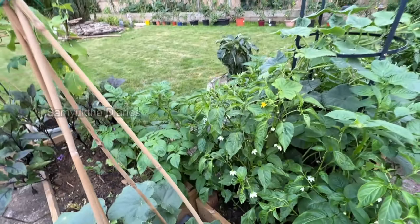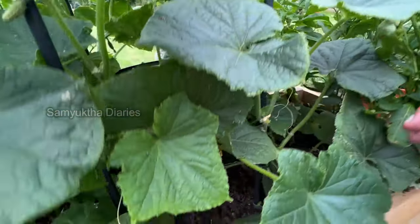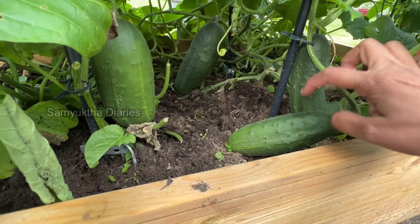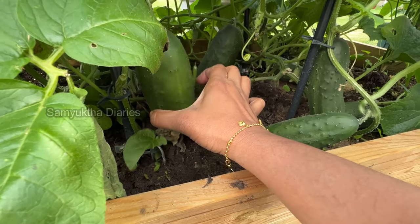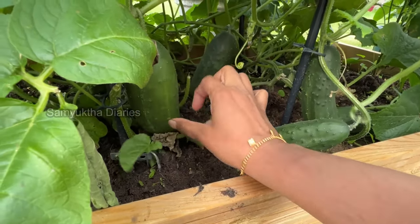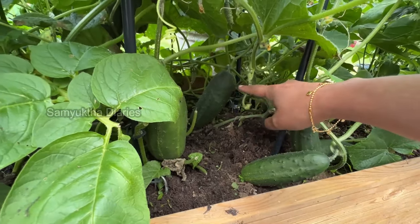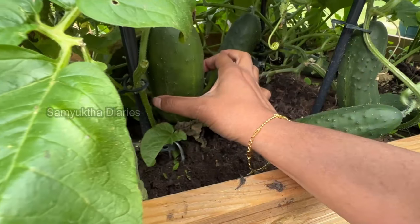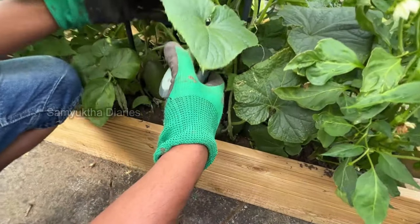This is also a chili plant — lots and lots of them, because I'm Indian and I love spicy hot food! Look at these cucumbers — they're the spiky ones; you need to wear gloves when you cut them. Party, we've got a lot of cucumbers here — eight or ten of them. I'll take one. There are many of them.